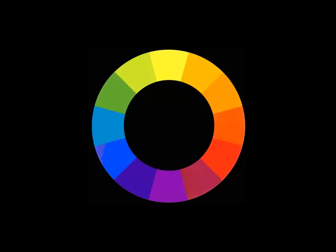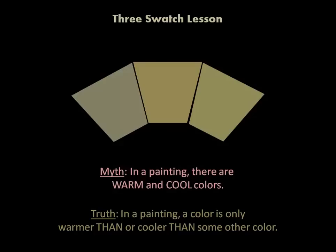So when you're using the terminology, a cool shadow or a warm highlight, you're not talking about the color wheel at all. I call this the three swatch lesson. This myth is so prevalent, it's in almost every book you can read on a more basic level. You hear it talked about by other artists, and it's a tremendous misconception that in a painting there are warm and cool colors. That's a myth. The truth is that in a painting, a color is only warmer than or cooler than some other color. Colors in a painting do not exist in isolation. There is no such thing as warm and cool colors — you have warmer than or cooler than some other color.